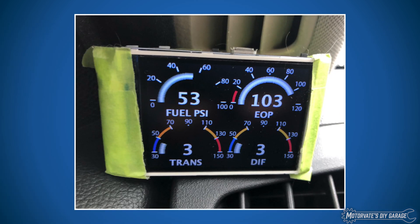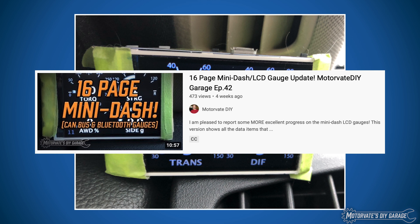Here is our mini dash that we have been developing for the past year. If you haven't seen our other videos, please have a look at episode 42, where we give you a tour of the 16 pages we currently have set up. It shows you all kinds of data from our Bluetooth server, from OBD, and from the car's CAN bus.